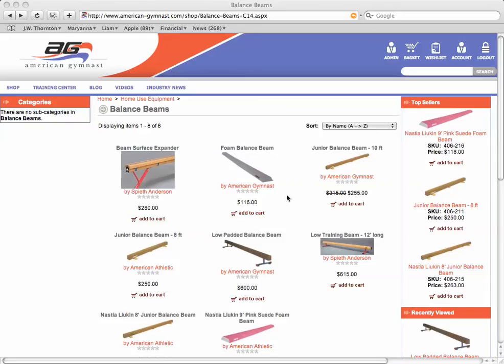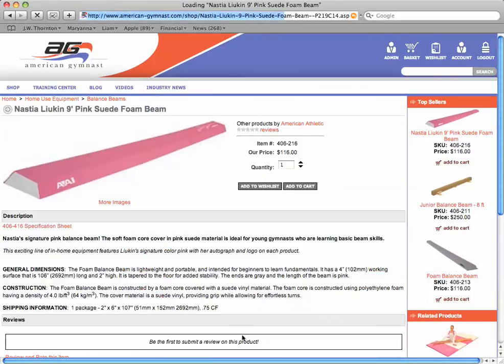Starting with the beginner balance beams, the two foam balance beams — the gray one you see here and the pink one you see here — are in the beginner balance beam category. These are basically made of foam, two inches thick, and the surface is four inches wide, just like a standard competition balance beam. It tapers out to about six inches wide at the base, providing a very stable and firm balance beam for beginner gymnasts to walk across, perform basic tumbling and dance skills and leaps.